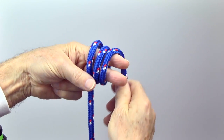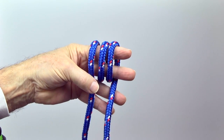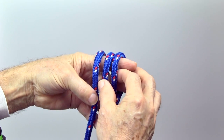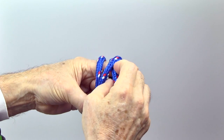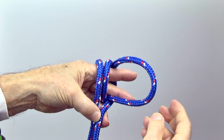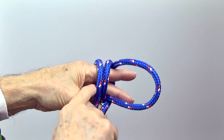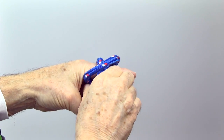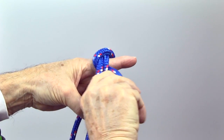Begin by wrapping three loops around your fingers. Reach under the right loop and grab the middle one. Pull out a loop of the desired size. Wrap this loop around the other two — first over both and then under both.